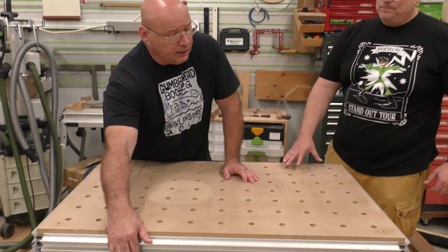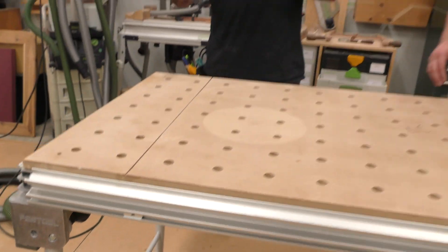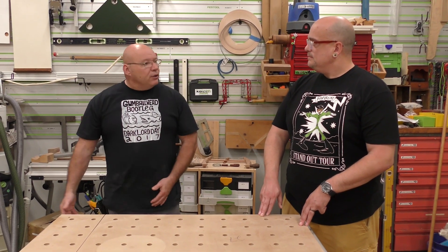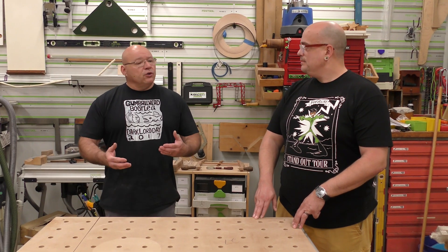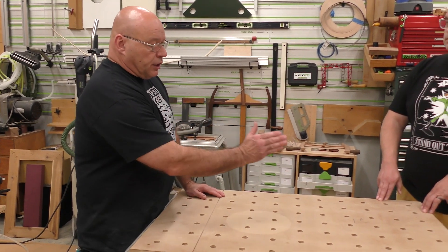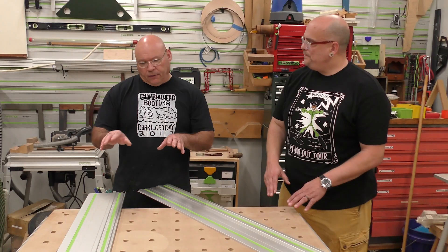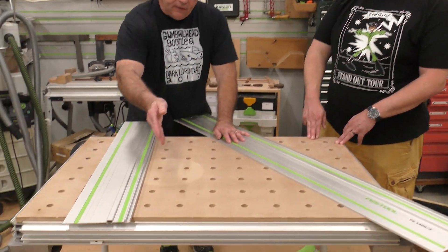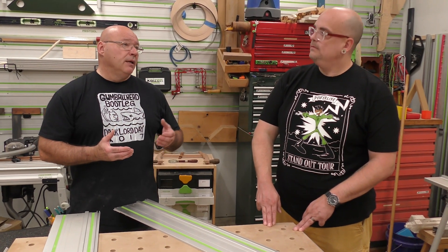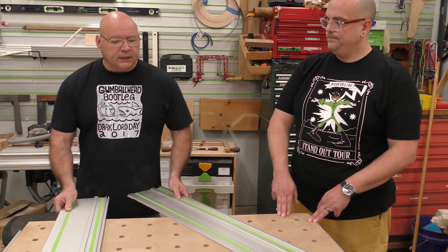When we set this up previously, you see these factory set stops — that's what we put our rail holders up against. But sometimes you buy a used one and they're not in there. So I'm going to show you an alternative way of setting up the MFT3. On this cross cut orientation, it's 700 millimeters, but you said you need 32 inches.